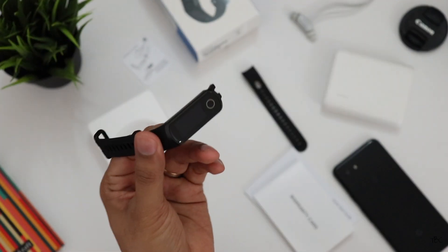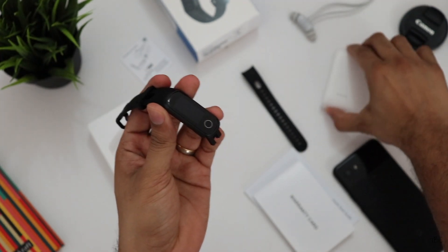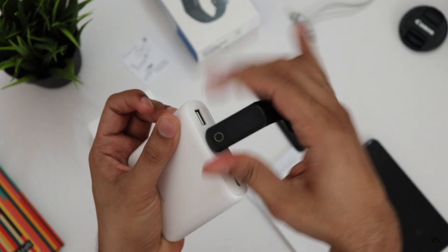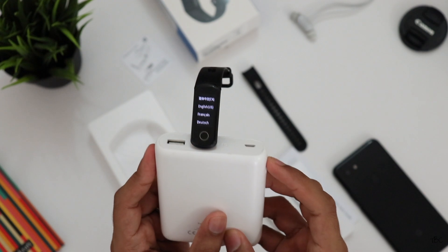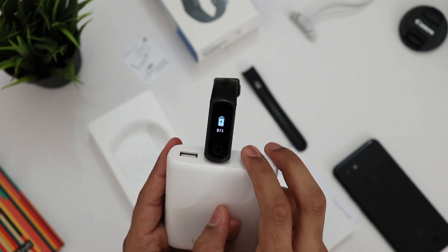The second great thing about this band is its 0.96-inch color display. You can see it when you turn the band on by connecting it to a power supply — here I'm connecting it to a power bank, and instantly there's haptic feedback and the band turns on. This display is not an AMOLED panel; it's a TFT display, but still, for this price a color display is a great feature to have.